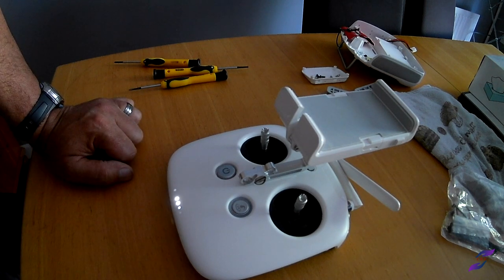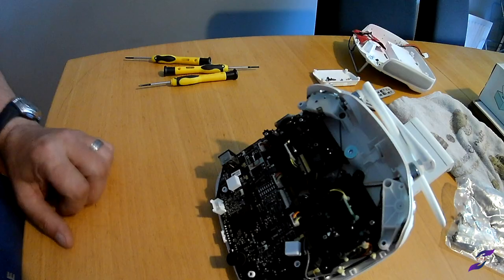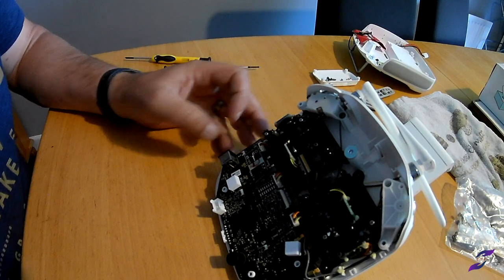One, two, three, four — and they're not doing that. So it's like on the circuit board. The next job is to remove the ribbons here.